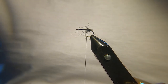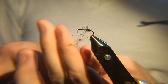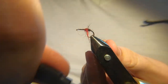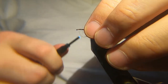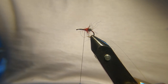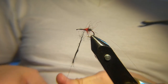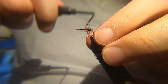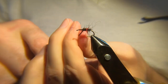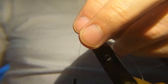Now we need some red dubbing, again just a synthetic dubbing. Don't want too much — dubs on nice. And then back to black. Go back over the red slightly with the black. Maybe a wee bit too much again, but just go with it — go over it a few times, that evens it out.